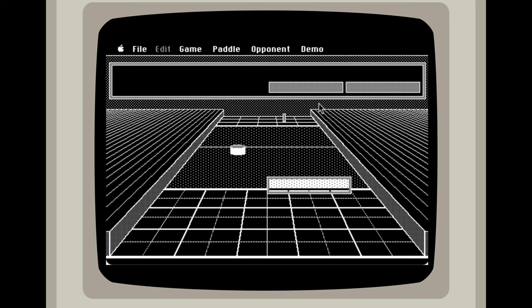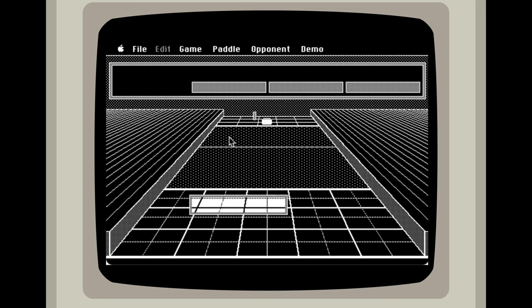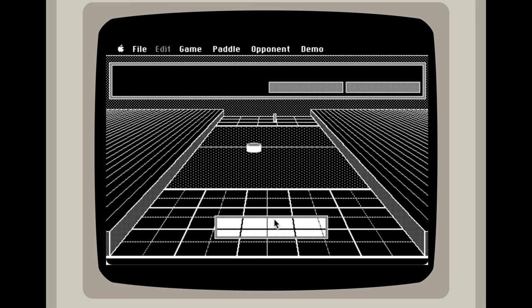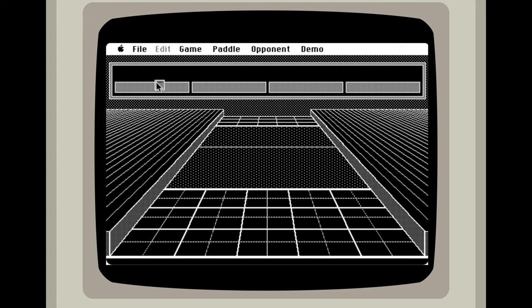I can remember playing this for hours when I was a kid. The computer is still very good, even though they have the smallest paddle and I have the biggest one. I am going to let them win here so that we have the game over. So it looked like you had to get rid of your four bars here and then refill it with another four bars — and that's how you win the game.